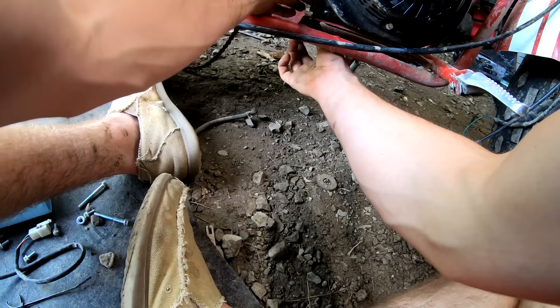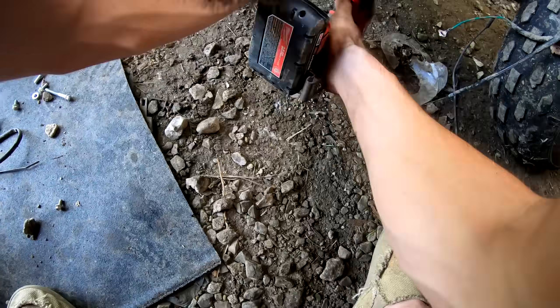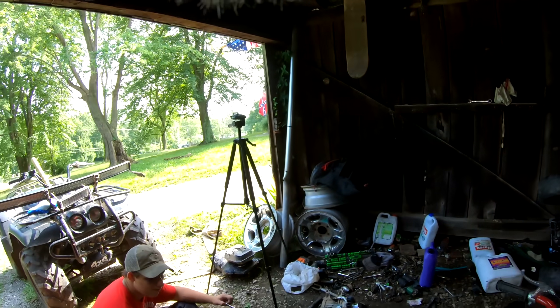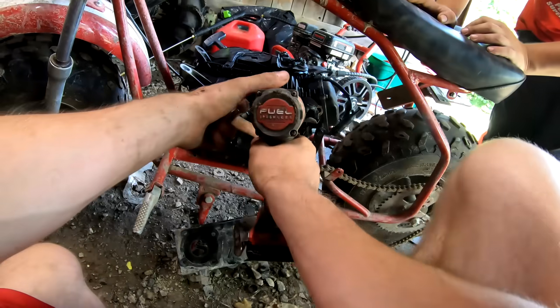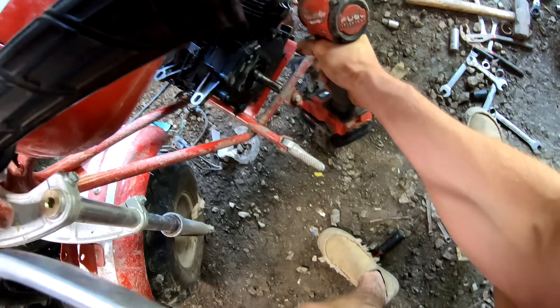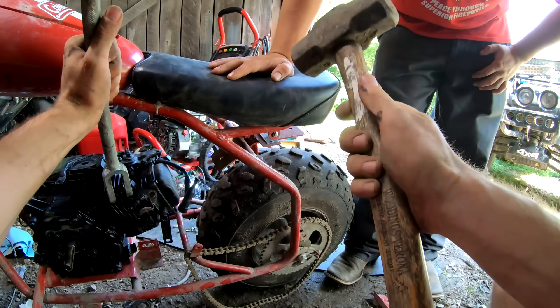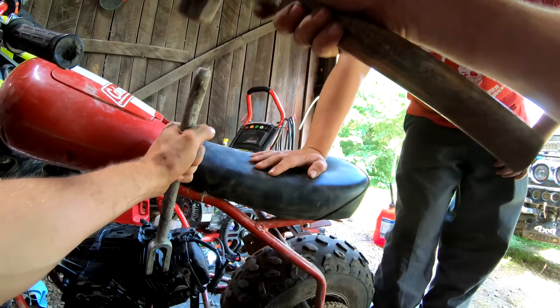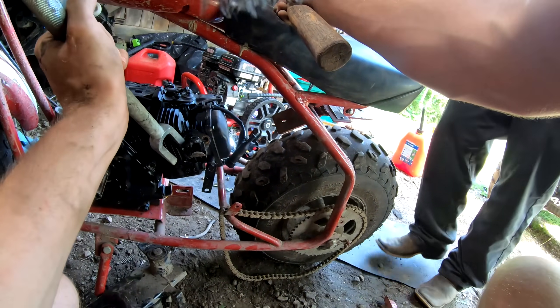I got two bolts through it — a tack weld would have been fine but I got two bolts. Why would I buy a mounting one? No doubt in my mind I was ready to plug that welder up and lay the fattest bead I've ever laid in my life, and this motherfucker put a tack weld right here. Why would you tack weld that bolt on there just so nobody could ever put an exhaust on it?